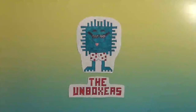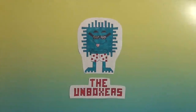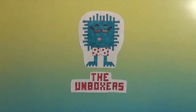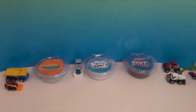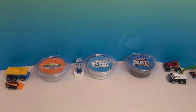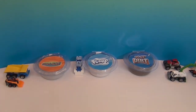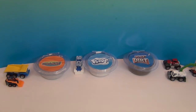Hello and welcome back to The Unboxers! Today we have three super exciting things from Play Visions: Sand Alive, Floof, and Play Dirt. These are three awesome products that help you bring the fun of messy outdoor play indoors with less mess.